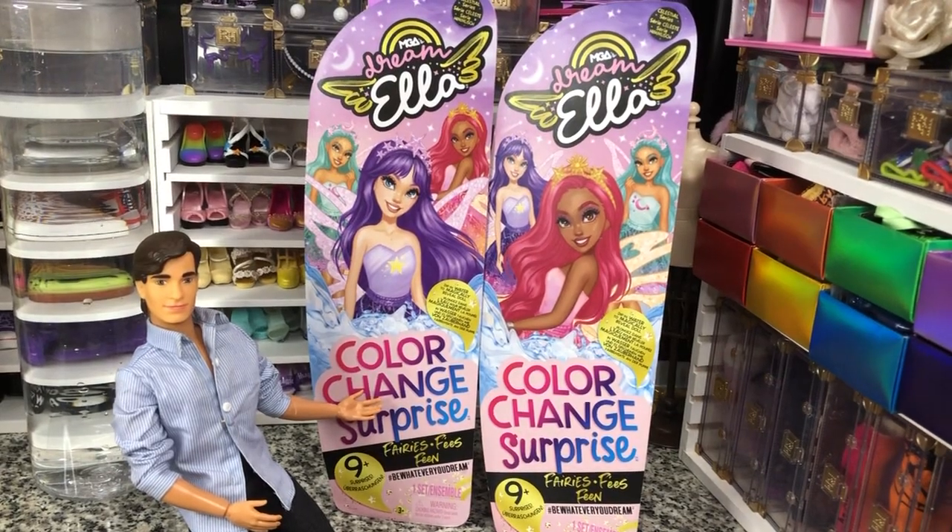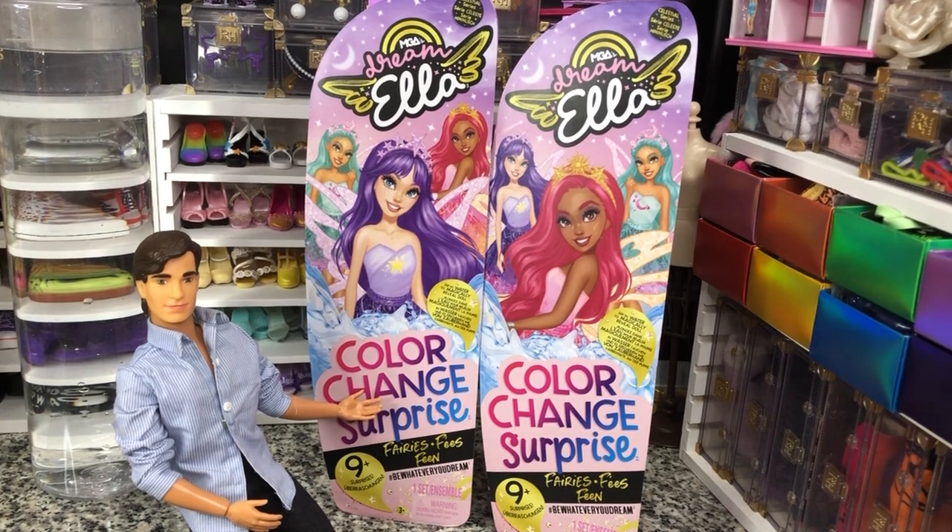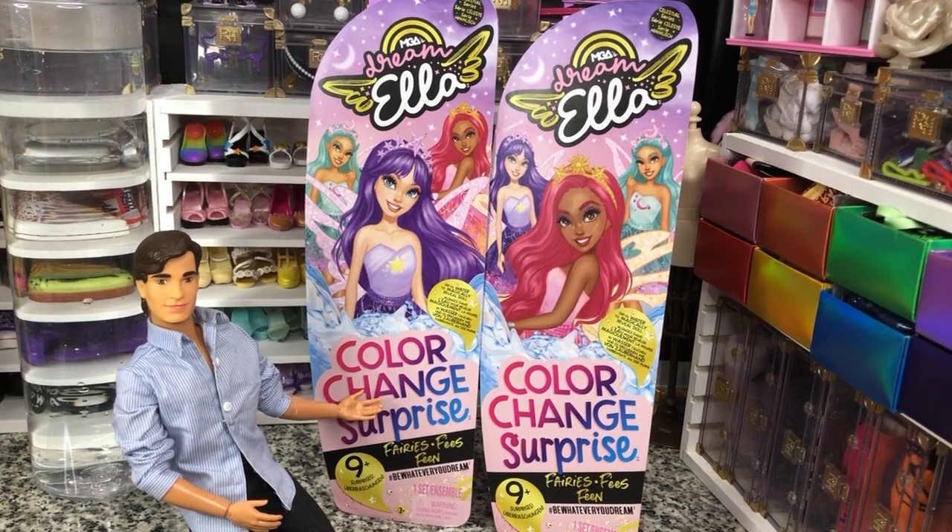Hey there, y'all. DisneyDPrince here today with another doll unboxing. Today we have the MGA equivalent of the Barbie Color Reveal, and that is the Dream Ella Color Change Surprise Dolls. So these are the Color Change Surprise fairies.